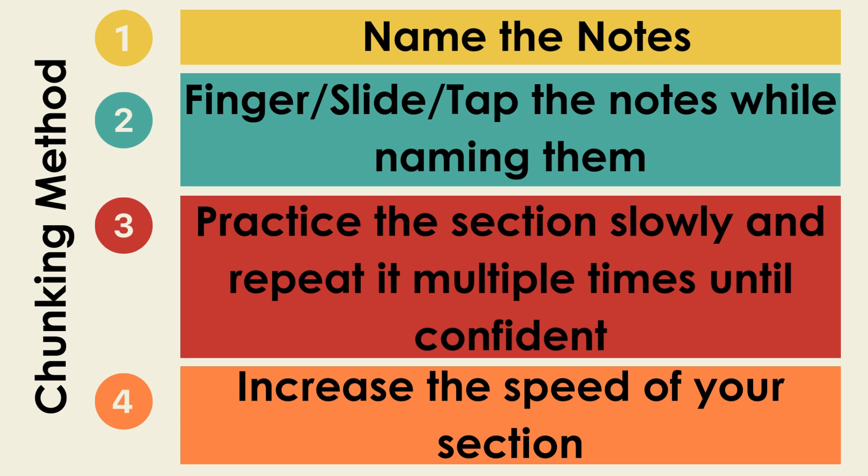Once you have your chunk, the first thing you're going to do is name the notes. Make sure you know all of them, and you're welcome to use your resource sheets to help you with naming them. Once you know all the names of the notes, please finger, slide, or tap them on your instrument while naming them. This will help you practice reading the notes while also feeling for them on your instrument.